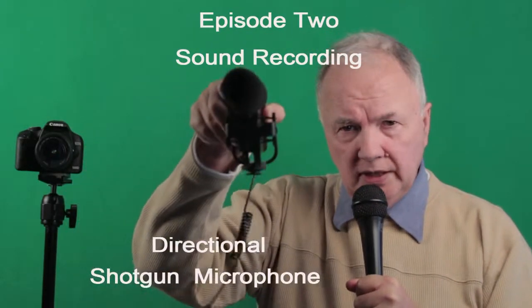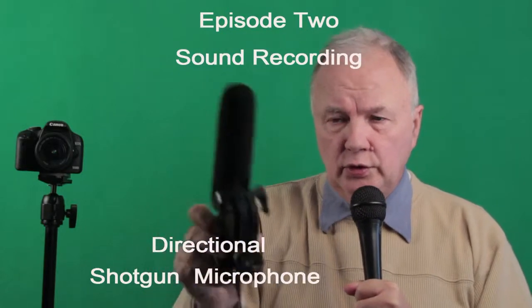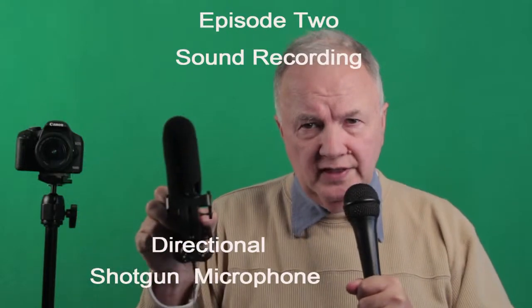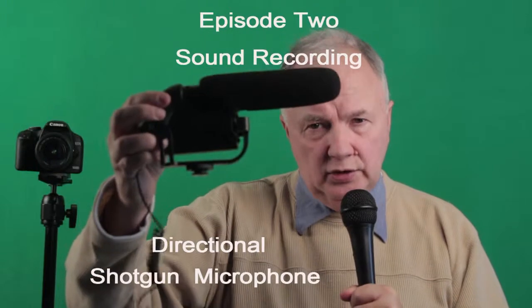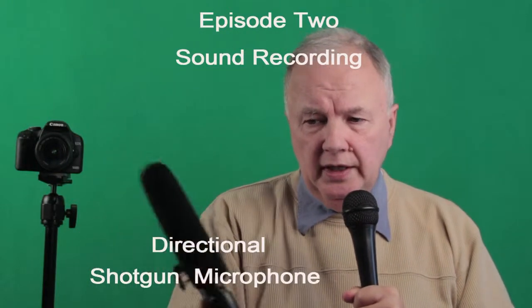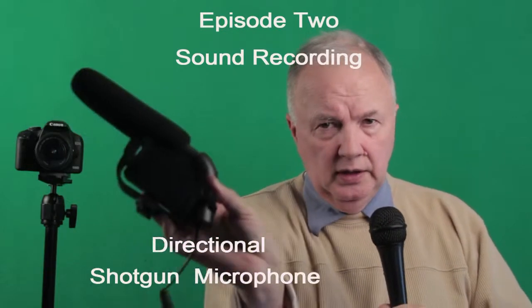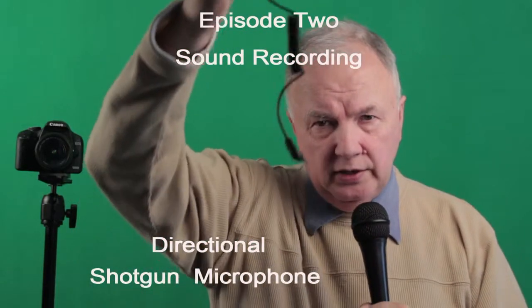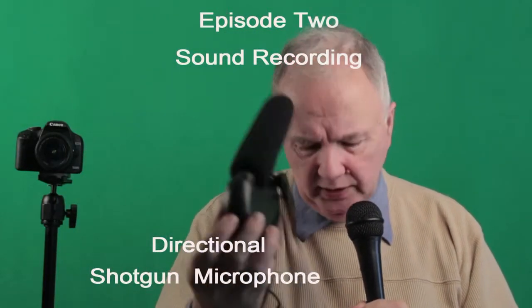The shotgun mic, as it looks, is directional, so you're reducing the flow of sound from the sides or the back, focusing directly on the person you want to record. It has a 9-volt battery on the side, and the mini jack fits into the side of the camera. It has on/off and a high setting.